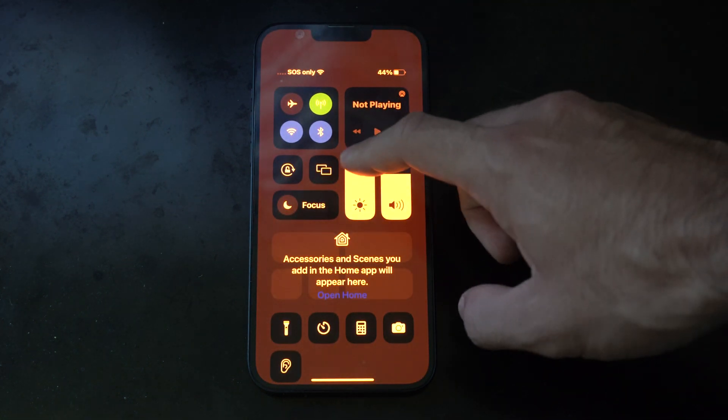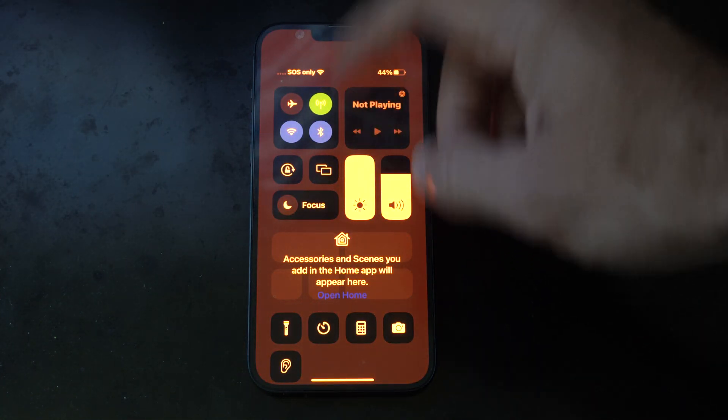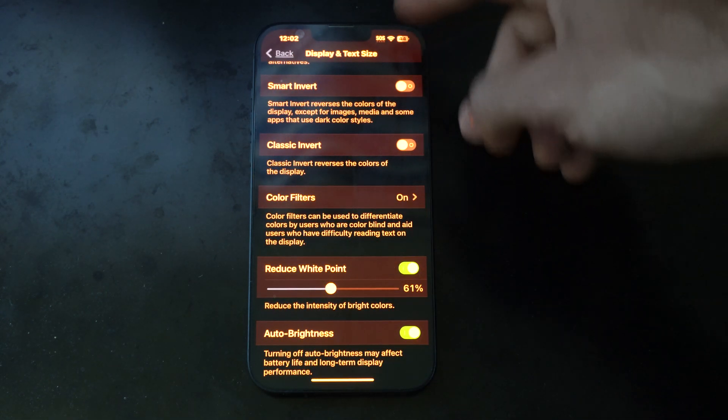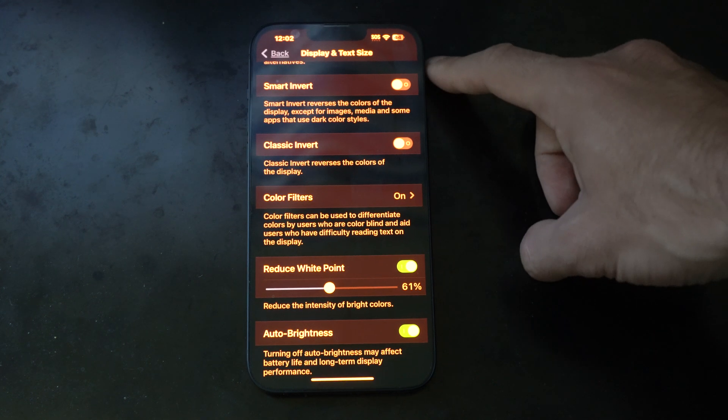Also, we can go to the top right corner and adjust the brightness right here. A lot of times I'll reduce the intensity of the colors and then just adjust brightness to maximum, and that seems to be working well for me.